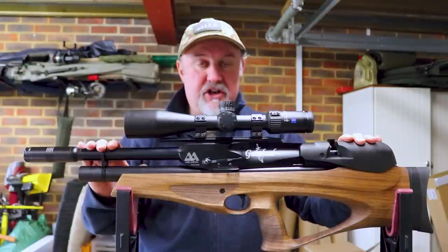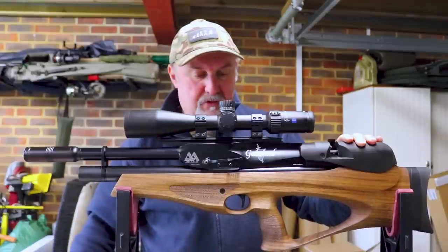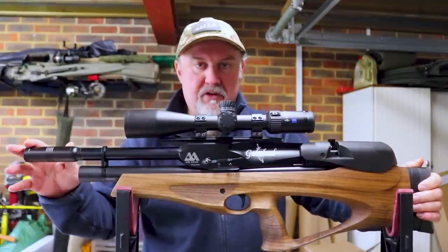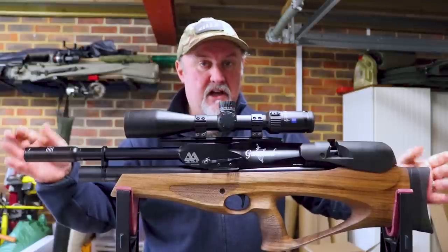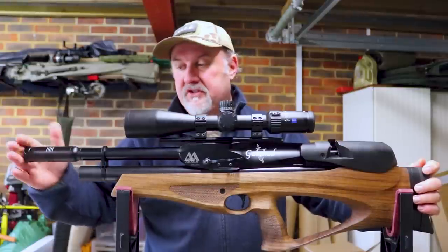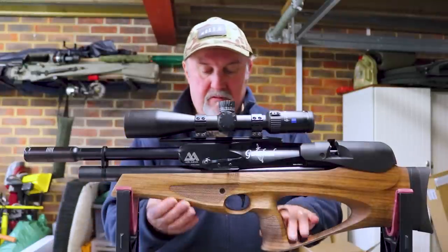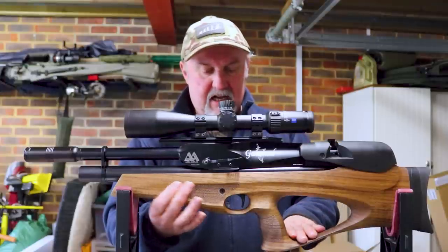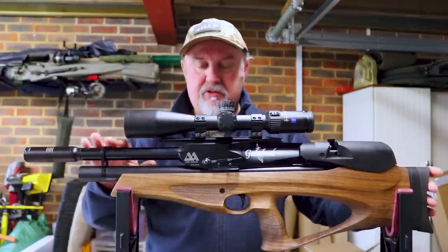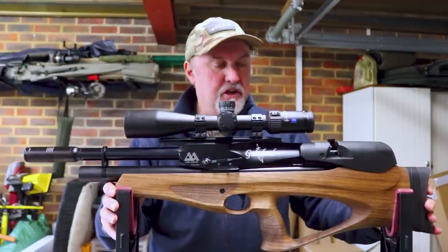The Galahad was launched in July 2016, so it's been around a little while, and there are two guns in the range. There's this rifle, which is the sub-12 foot-pound rifle, actually termed as a carbine, and then there is a high-powered rifle which is slightly longer and is defined as a rifle. Both are available in either a lovely Minnelli walnut stock or a black tactical stock, and in terms of price you're looking at around 1,300 to 1,400 pounds depending on the stock version and model.